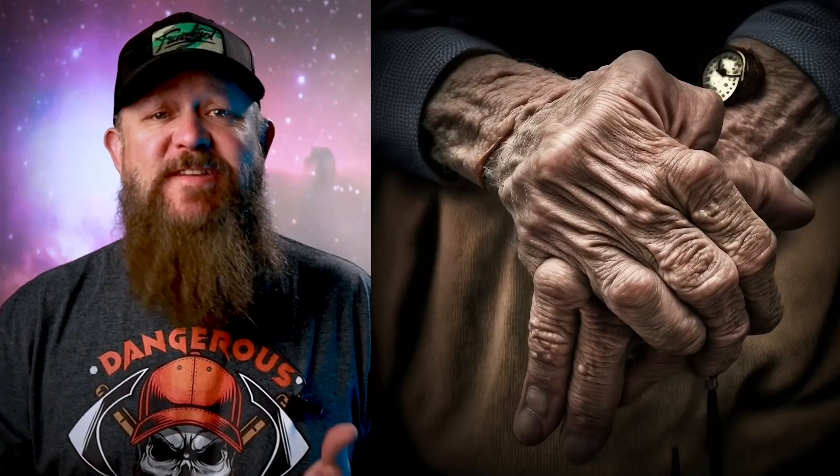But before we do, a flashback. When I became a firearms instructor, my mentor challenged me with elderly, disabled, and physically weak students. I saw firsthand the challenges they had with shooting and buying firearms. The Smith & Wesson Equalizer is made for those people, but I'll let you in on a secret — you might like it too.